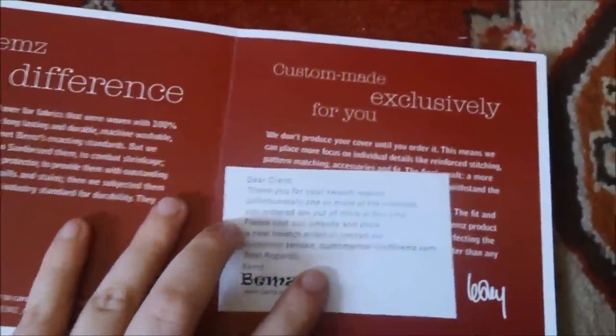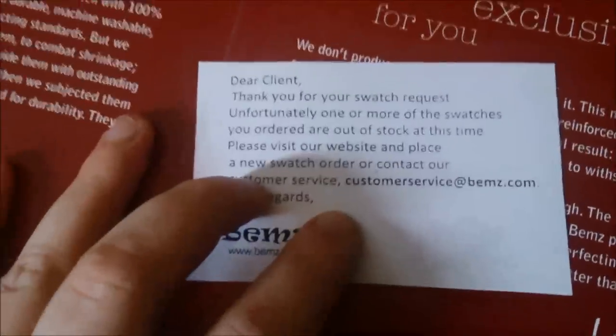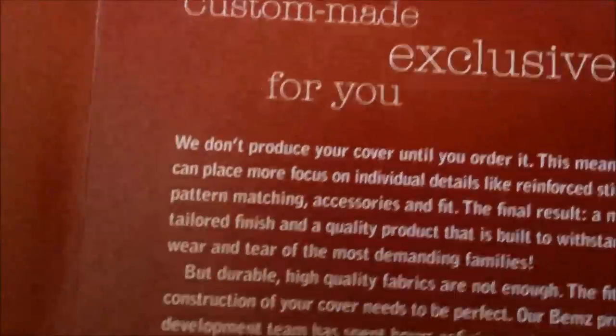The BEMS swatches came with a note: 'Dear customer, thank you for your swatch request. Unfortunately, one or more swatches you ordered are out of stock.' The website is www.bems.com/bemssamples.